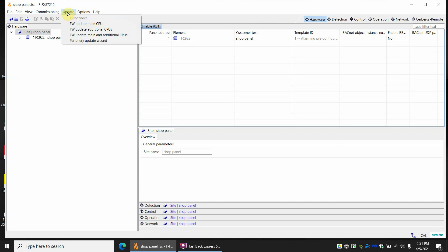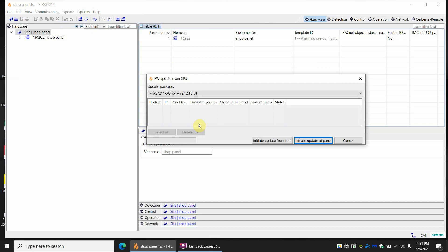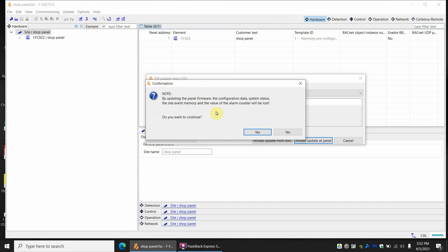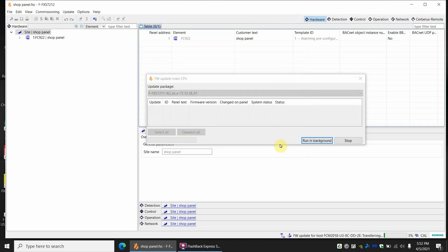Now it's looking for us to send the firmware update, so we go to Update and we're always going to pick Update Main CPU. The password will be 1-2-3-4-5-6-7-8 on newer versions; on earlier versions the password is just 1-2-3-4. Hit OK and we're going to select Initiate Update at Panel because that's what we did. It says this is going to wipe out the configuration and all event memory — are you sure? Yes. It tells you to press S32 and Acknowledge for about five seconds, which we've already done, so hit OK.